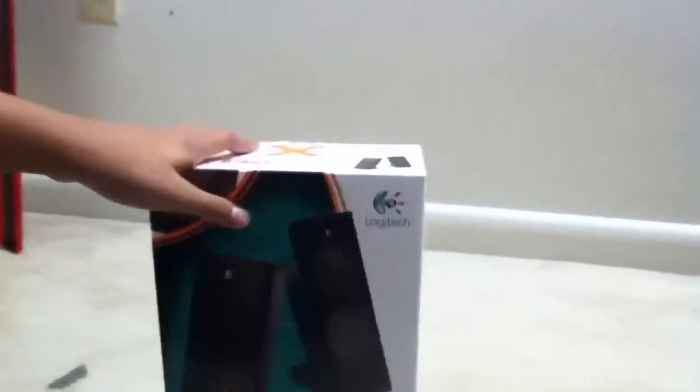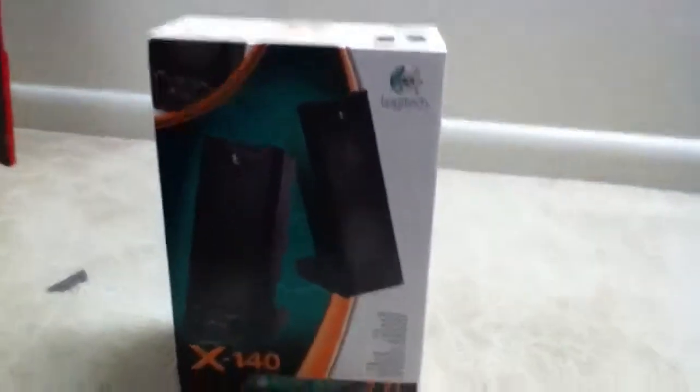I got these for my Mac mini because I needed some good speakers, because my monitor wasn't good enough.